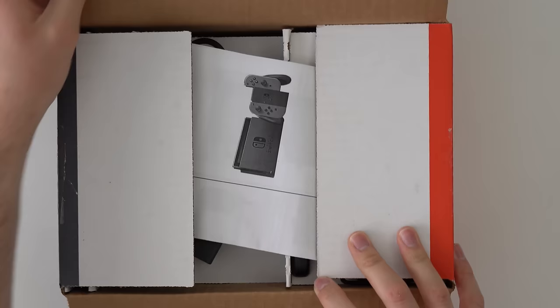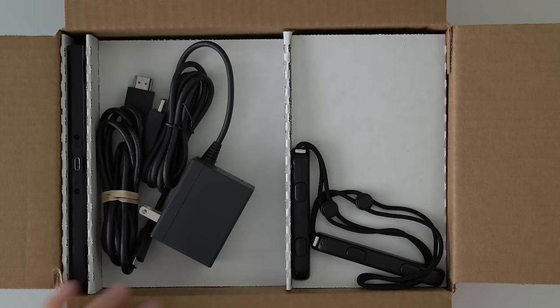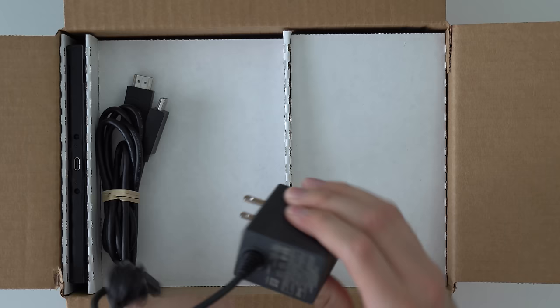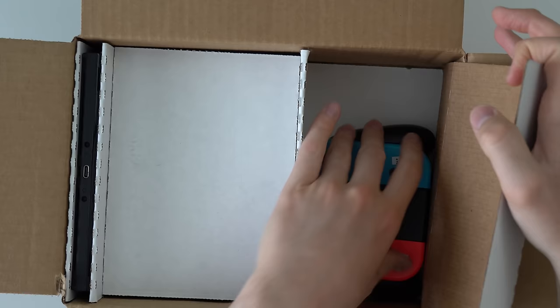Let's see what we got in here. I'm hoping the screen isn't all scratched up and there's no burn-in. They're using the same Switch setup as in the past. We've got the two Joy-Con straps, a power brick which looks like an official one — good to see — and an HDMI cable. Under the flap we should have the dock and a few other things.